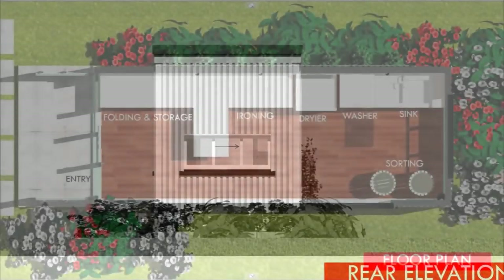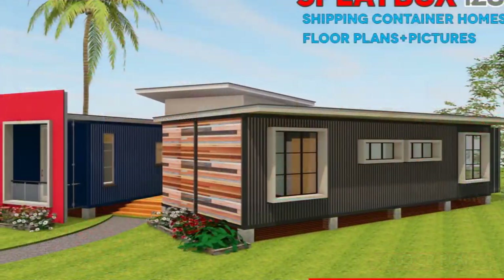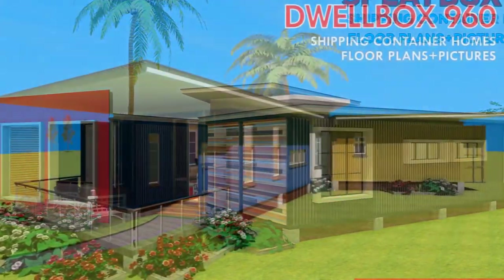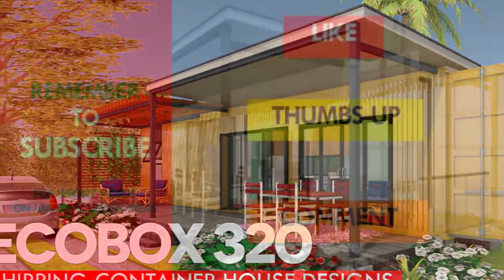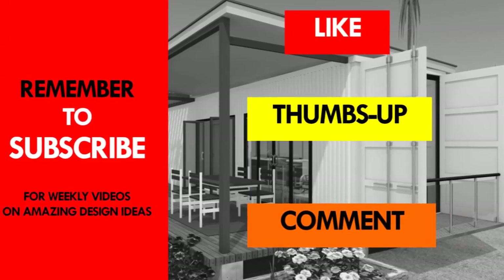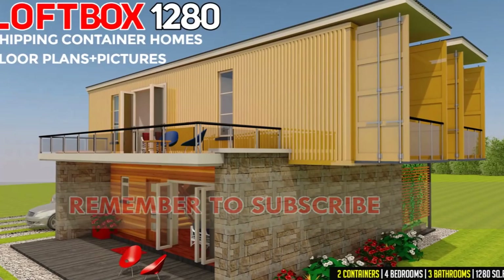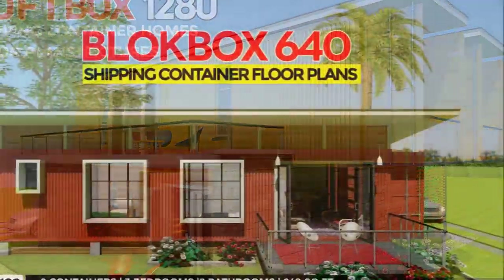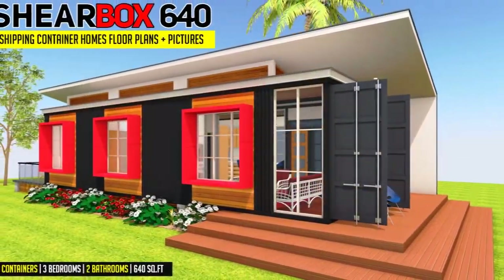So what do you feel about our new shipping container modular design? Do you have any questions? Feel free to ask by posting in the comments below. If you need further inspiration, visit our YouTube channel for additional container home designs. If you like the video, give it a thumbs up and feel free to share it. Remember to subscribe to our channel for our weekly videos on shipping container homes. Thank you for your time and see you in the next video.